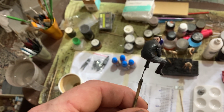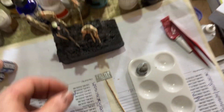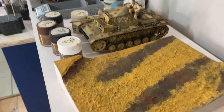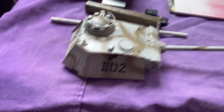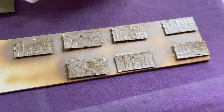We can get Rommel finished and get the Africa Corps scene finished - we're getting there. I've just got some mojo for the Africa Corps scene at the moment, so go with your mojo. The Panzer is looking amazing - I put the decals on. I'm just getting the side skirts ready now.